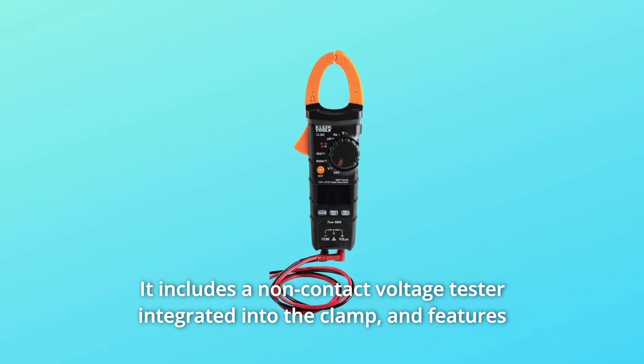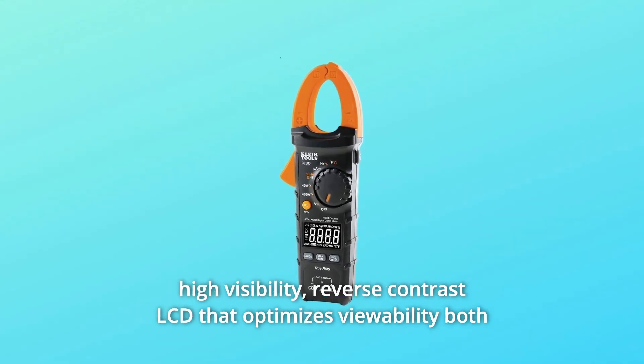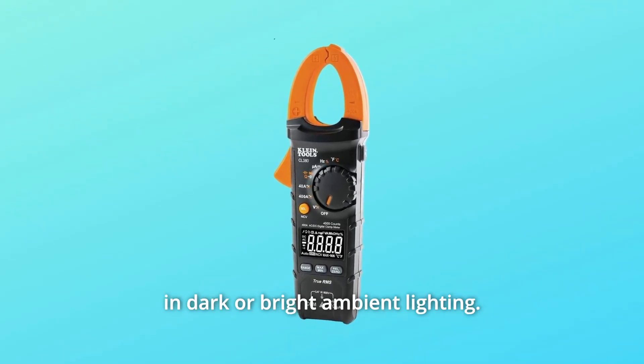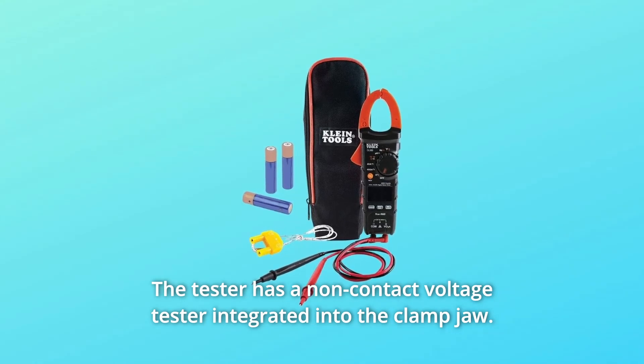It includes a non-contact voltage tester integrated into the clamp and features a high visibility reverse contrast LCD that optimizes viewability both in dark or bright ambient lighting. The tester has a non-contact voltage tester integrated into the clamp jaw.